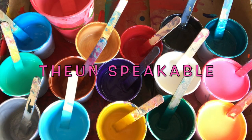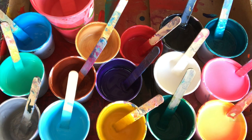Hi everyone, this is The Unspeakable at Innerscapes Art Studios, and this is the box of paints that I'm working with today.